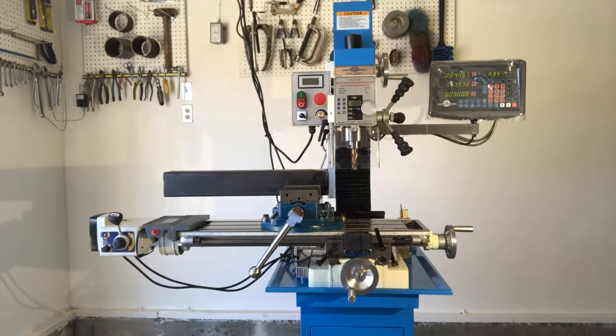I wanted to make a video about what I learned the first two weeks of owning my benchtop milling machine, which in this case is a Precision Matthews PM25MV. I got the milling machine before I went to school for it, so I learned some things the hard way.